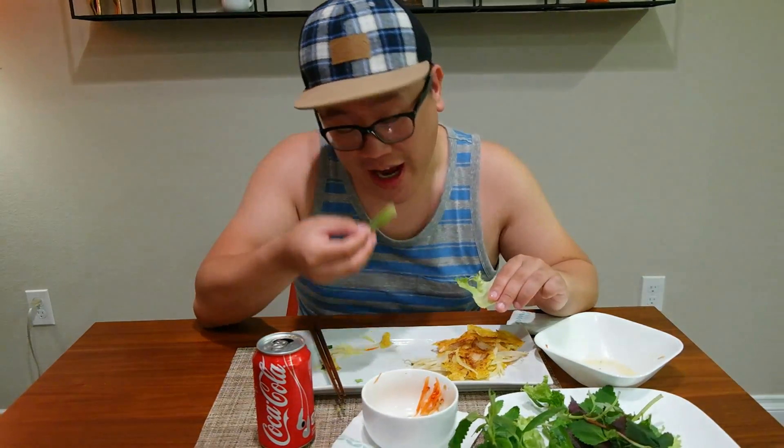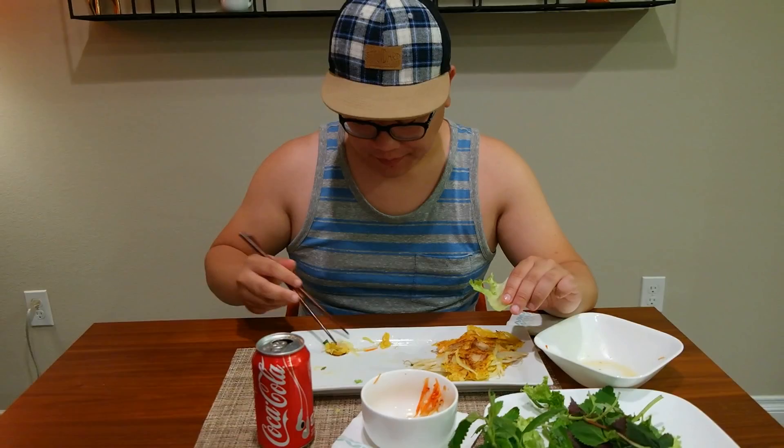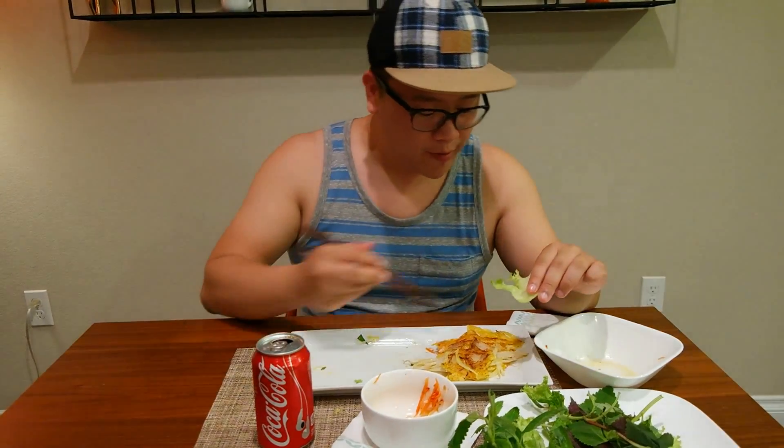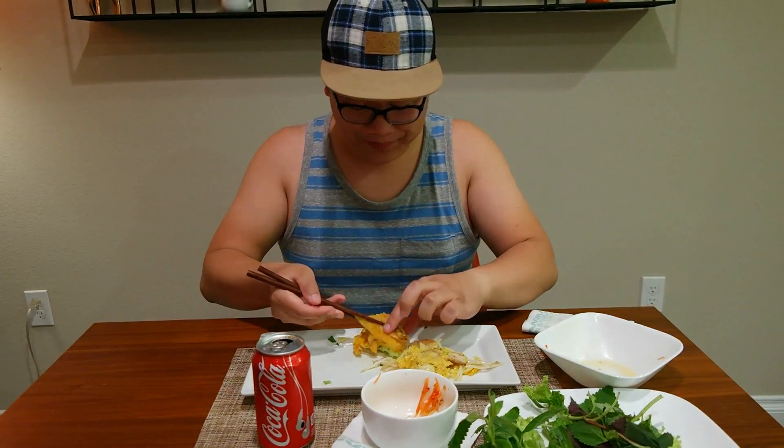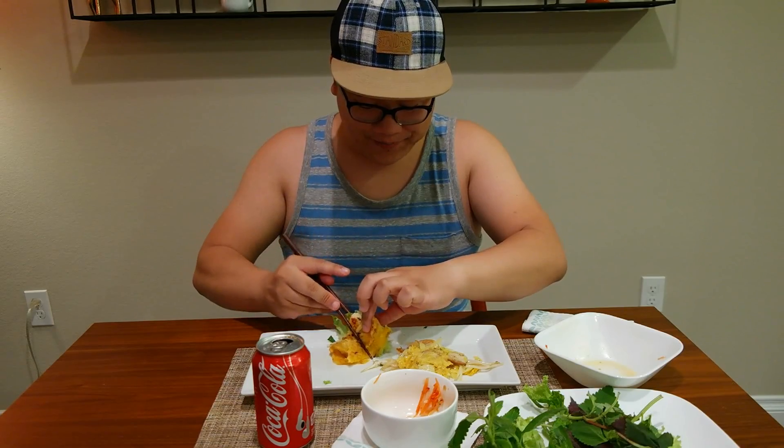I'm so happy right now. I have been trying to convince my mom to be filmed one of these days — this is the closest we're going to get for now, but I'll take it. I think a lot of you will be happy to see her food. This is the part where I'm starting to get a little sad because there's only a tiny corner left. But you don't want to overdo it, right?